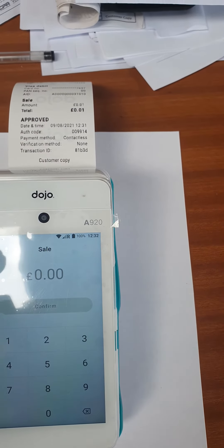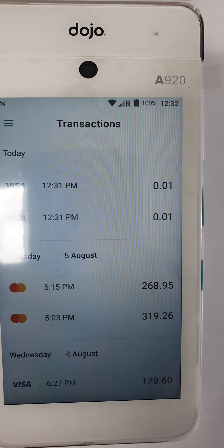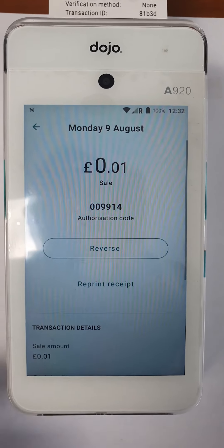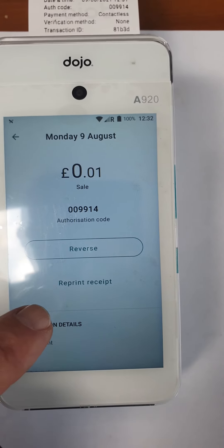If we then want to actually see that transaction, look at the side there — you can see the transactions for the day. There's the penny. If you open it up, you can then reverse it should you so wish, or reprint the receipt.